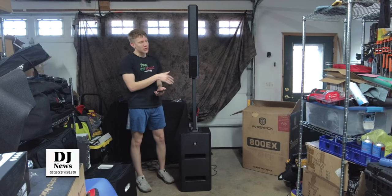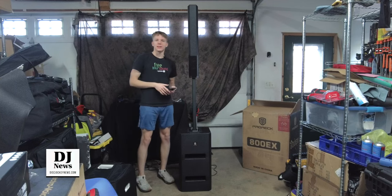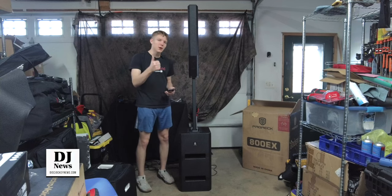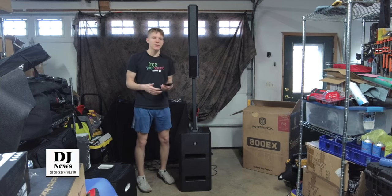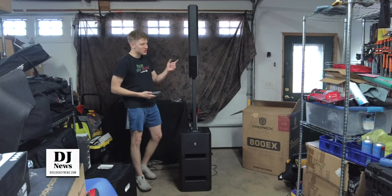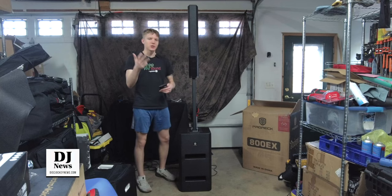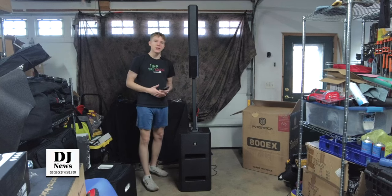So where in the market does this ProREC unit fit in? Who's going to benefit from this? Budget live sound. If you're a budget or beginner looking for a live sound solution, I would suggest taking a look at this. Whether you're a DJ, a band, a performer of any kind, a church, or karaoke, this could be a decent solution for that.